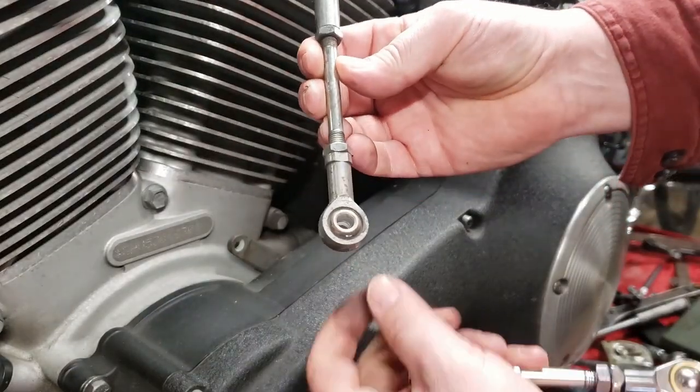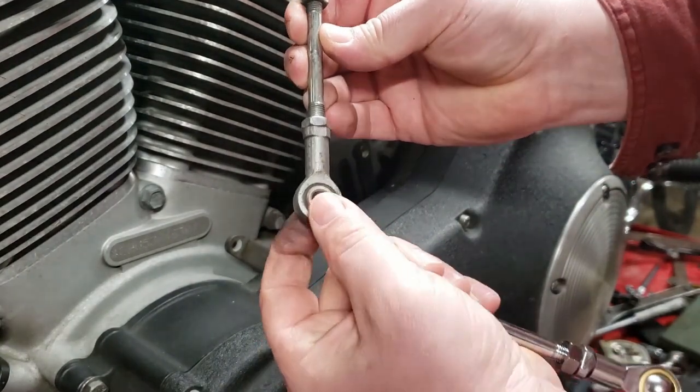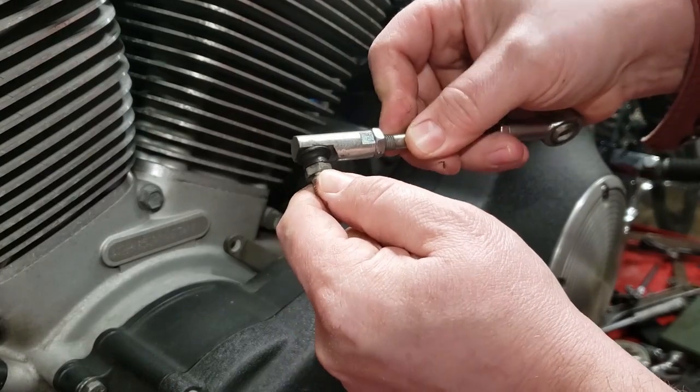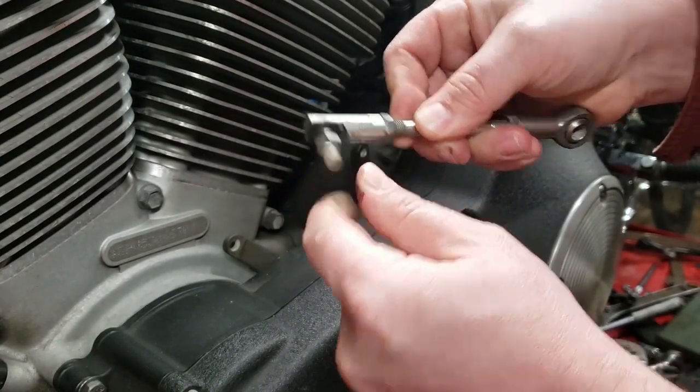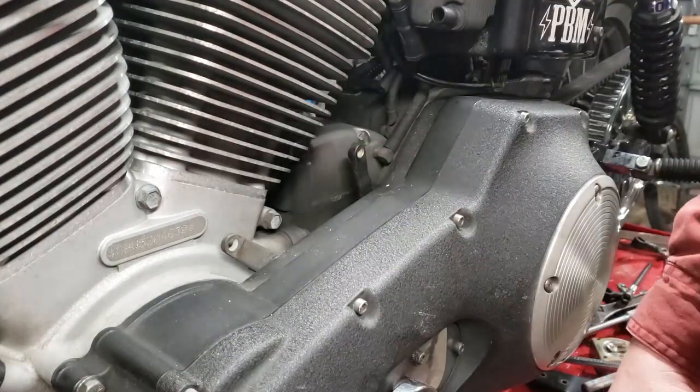So we've got the old one off here. You can see there's a little bit of wear going on, some crud buildup in there. I had some slop going on there — it's nothing major, but it's definitely good that we replaced it. Out with this thing.